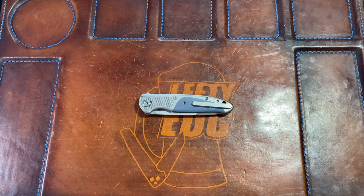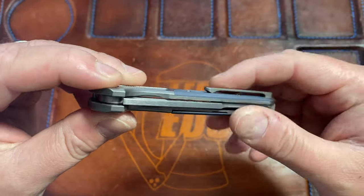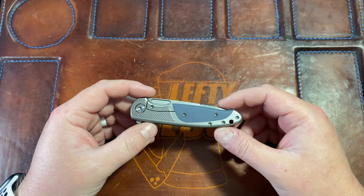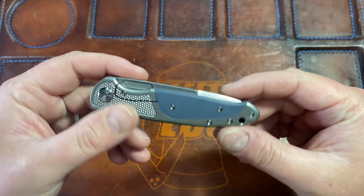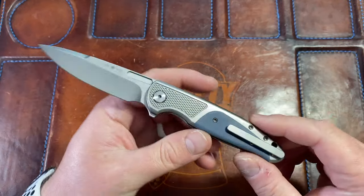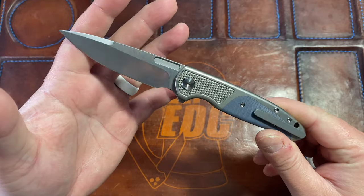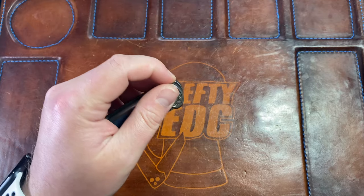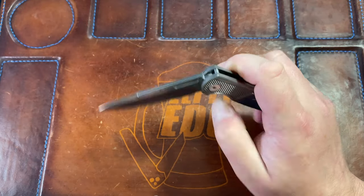Hey guys, Kev here, and I want to do my first impressions on the Eric Oaks Osprey EDX. This is a knife that Eric Oaks sent me to check out — it's a prototype. I showed it off on Lefty Live the other night, but this is the first video I've gotten to do on it. I am really liking this knife.